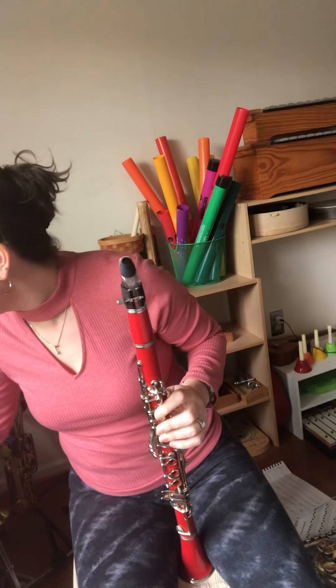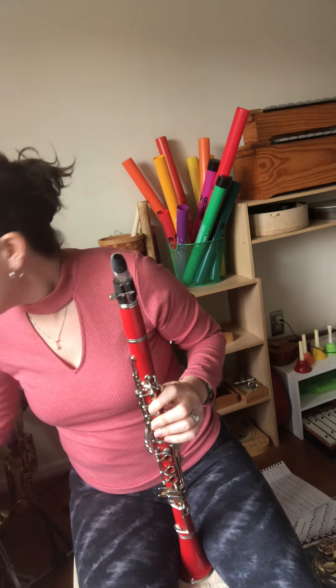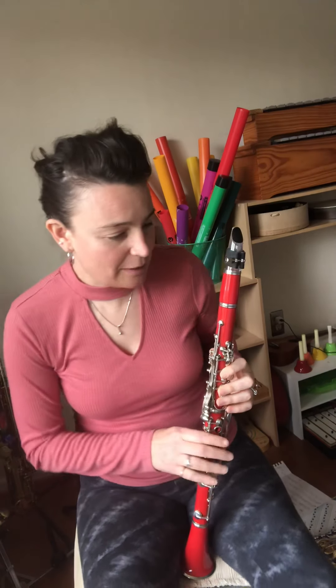Wow, that was awesome. Excellent practicing. Let's take a look at the end.